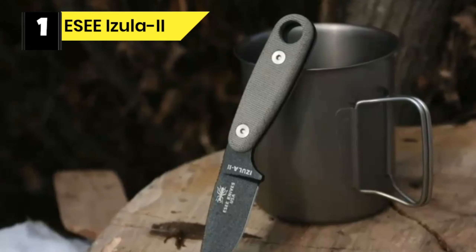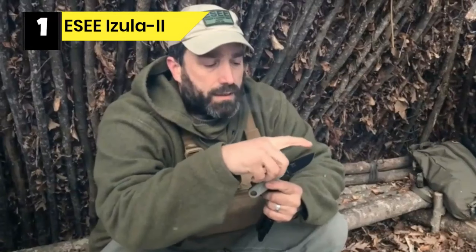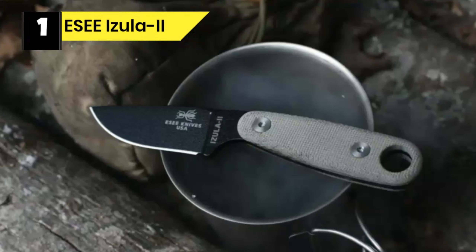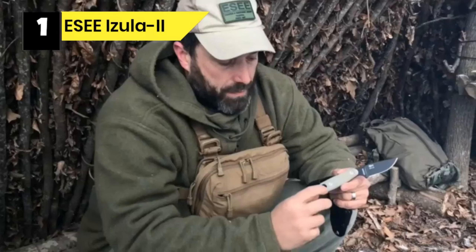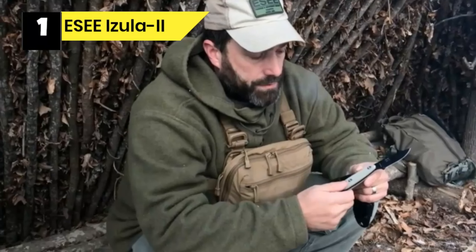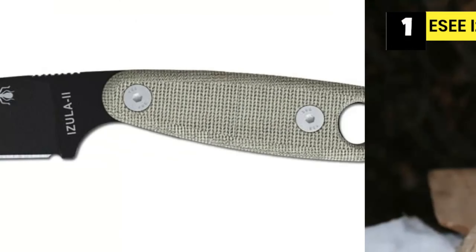Number 1: ESEE Izula 2 Knife for Camping Survival. The ESEE Izula 2 was designed after the Izula 1, the most popular knife in the ESEE line. Unlike the Izula 1, this knife has an added half-inch handle length and comes with full-size handle scales. With an overall length of 6.75 inches, this knife is small enough for easy carry while being strong enough for big work. The knife blade is made from high carbon 1095 steel, which is the top choice for knives designed for hard use.